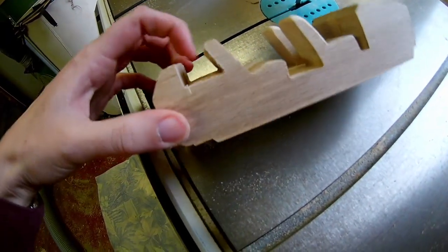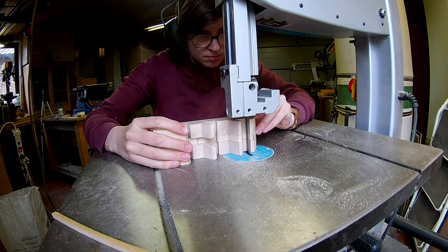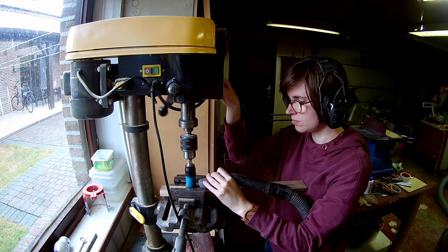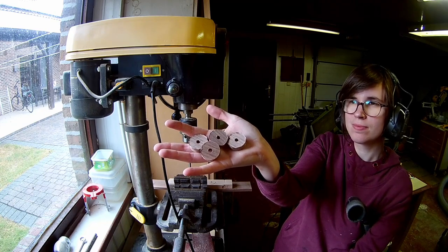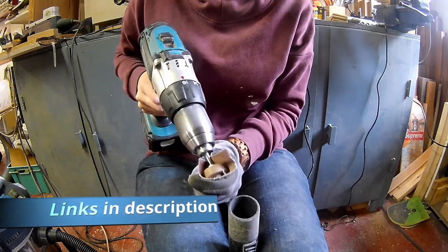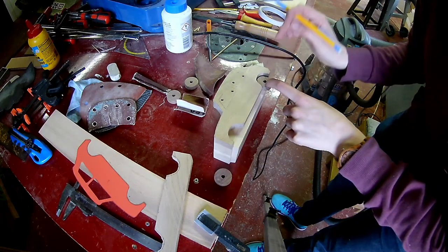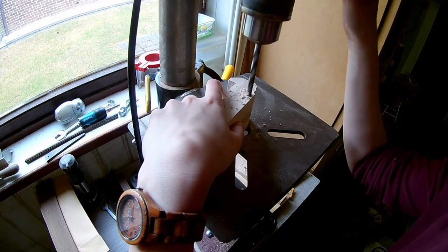Cut the backseats of the car and the trunk flush on the bandsaw. My wheels have a diameter of 28 mm. Put them in your drill and sand them smooth with some sandpaper. Lay on your side to see where you need to drill the holes for the wheels. Drill 7 mm axle holes.